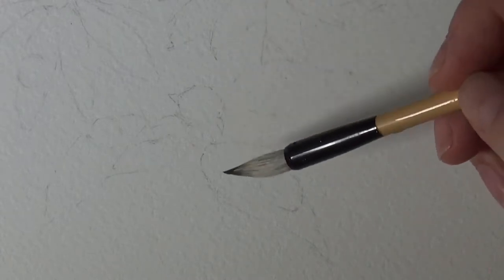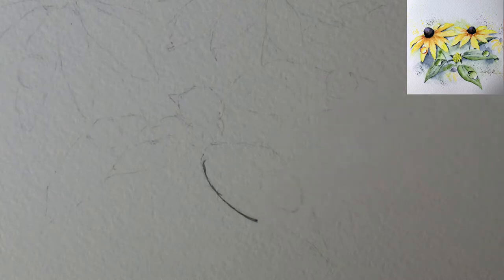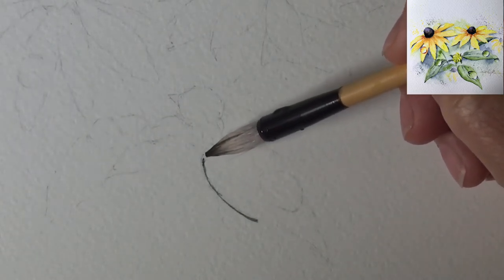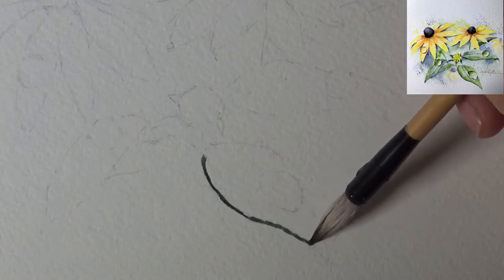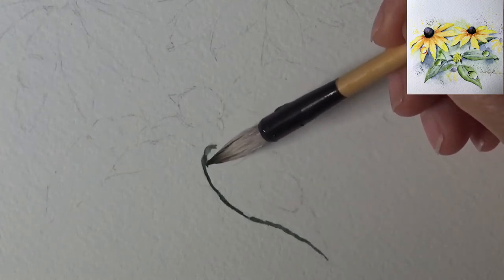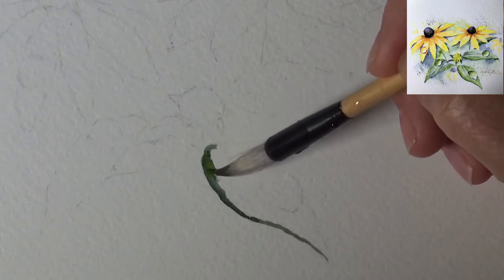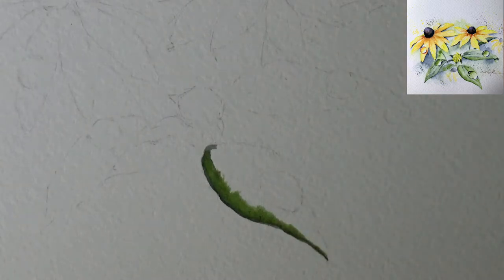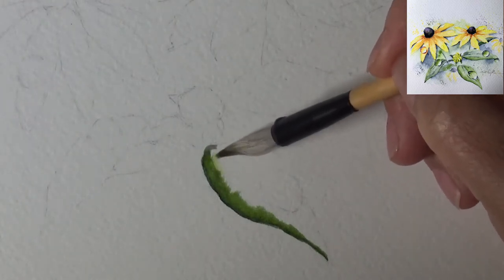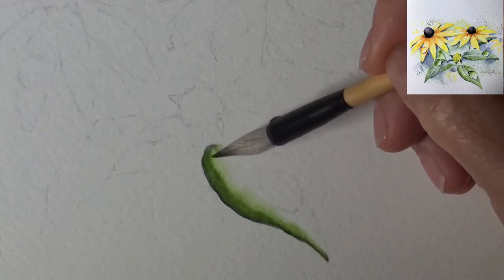I'm picking up a dense pigment of perline green — this is from Schmincke, one of my happy green mixes. I'm starting on the edge. Now I'm going in with some sap green to lighten it and pull the color out a little bit. I'm cleaning my brush and pulling out the sap green so the color has variation and isn't as intense.